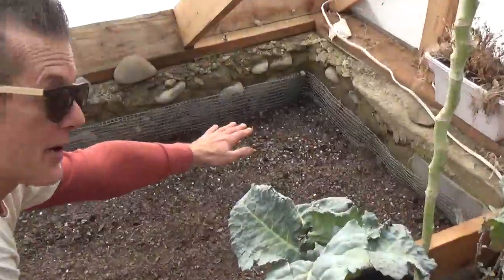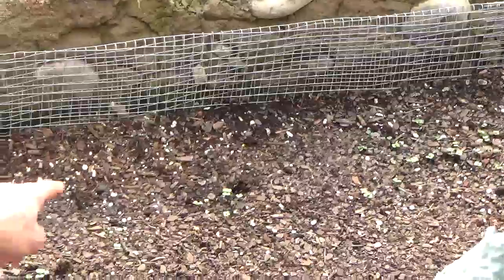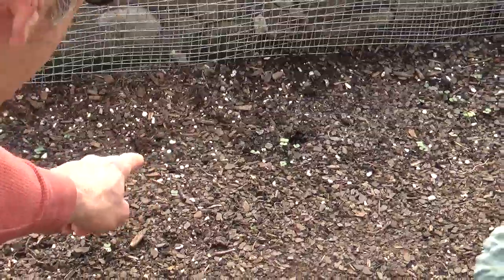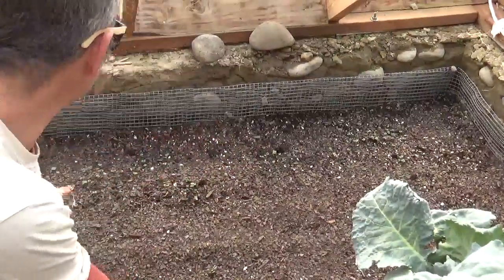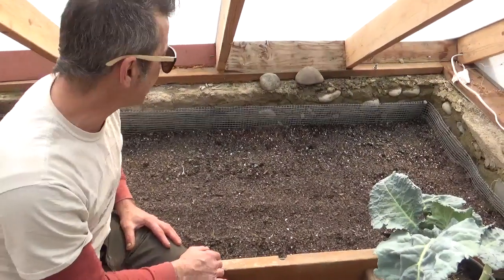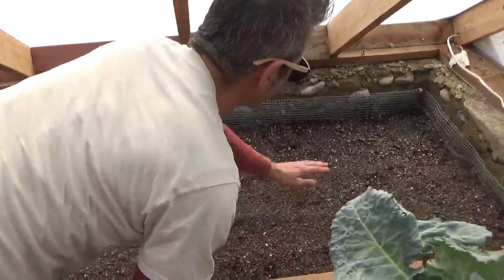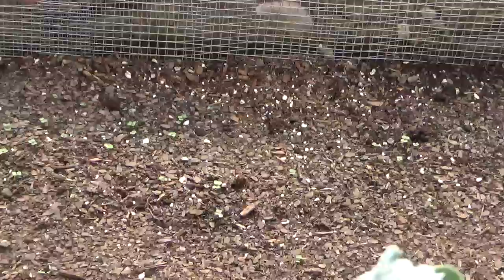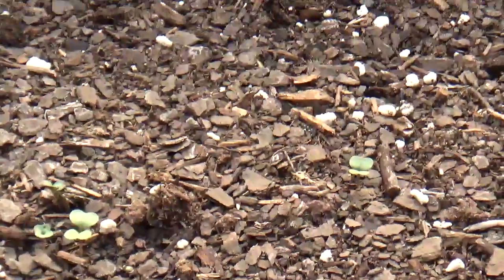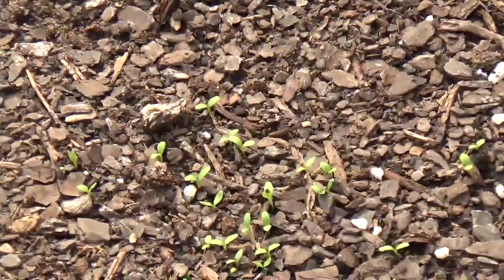The whole back area here we broadcast-seeded dwarf vates kale, so that's why kale is coming up everywhere in the back. You don't really need to thin an area that you've seeded this way, because the purpose of this type of seeding is to have a lot of leaf that we can pick and eat as salad while it's small. We also put in some perennial sorrel in the corner — those are coming up like lettuces.